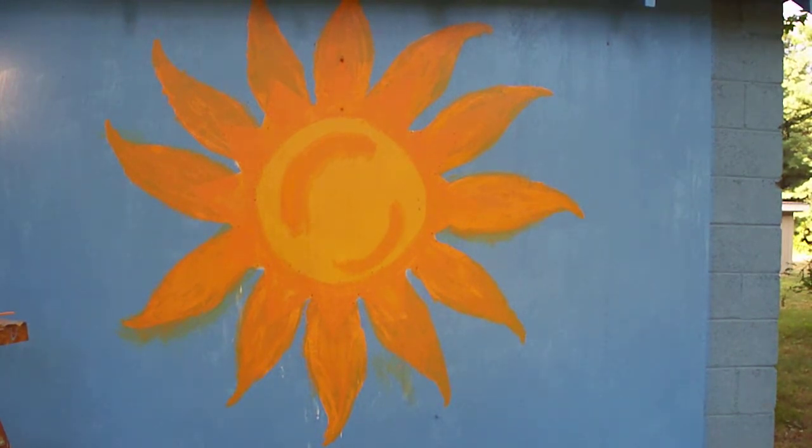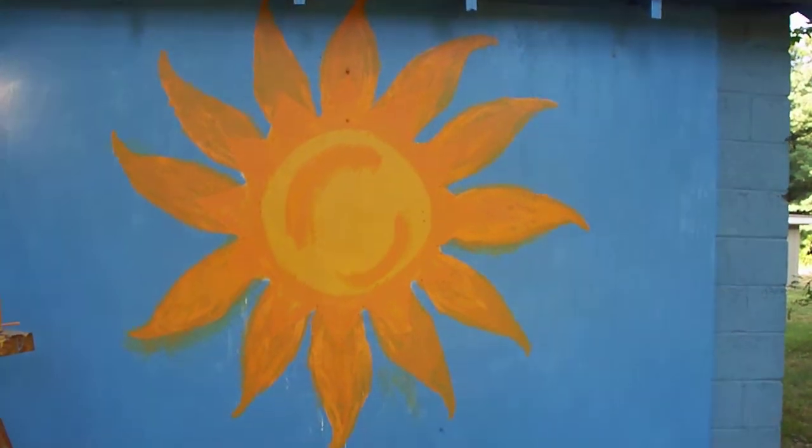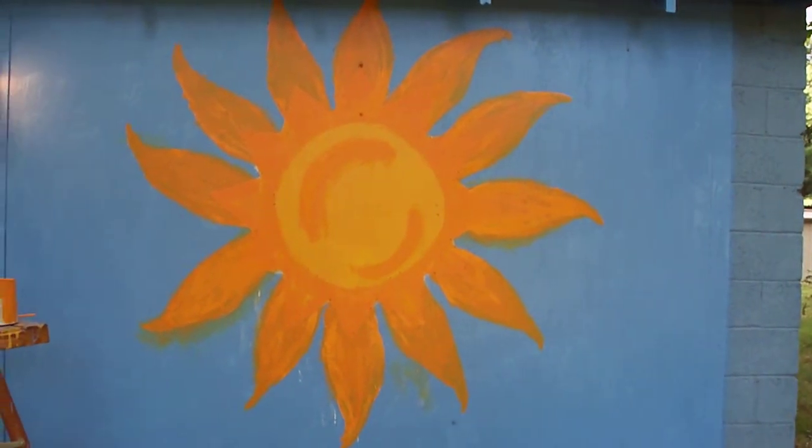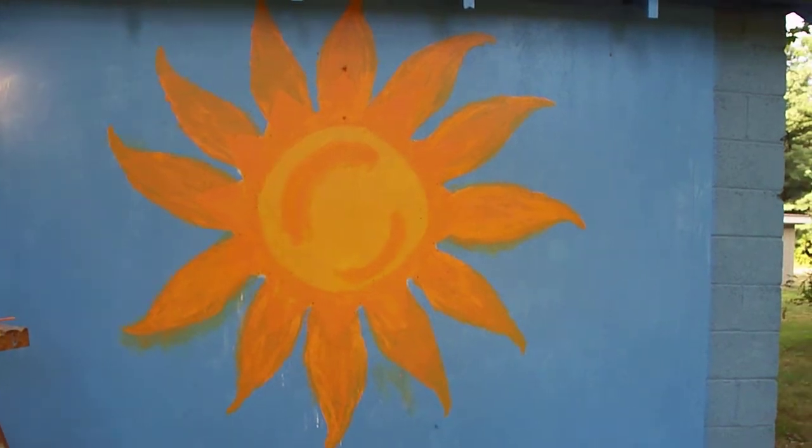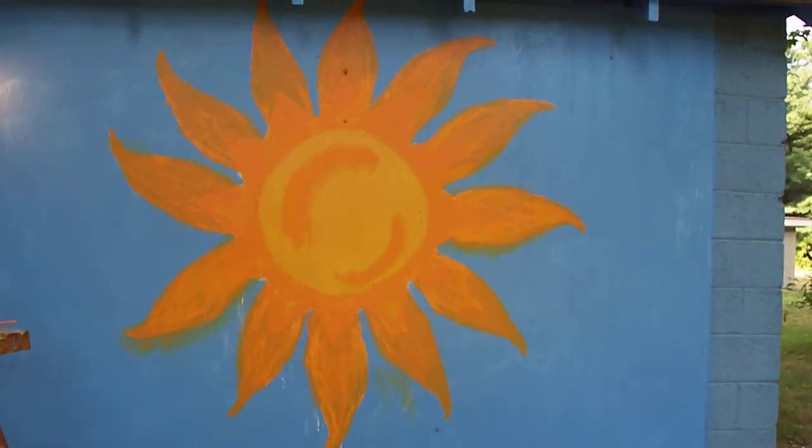I'm going to go over and do a second coat within the tips, but first, while that's drying, I'm going to paint the center, start the face on the center, and then I'll be back with the next part.